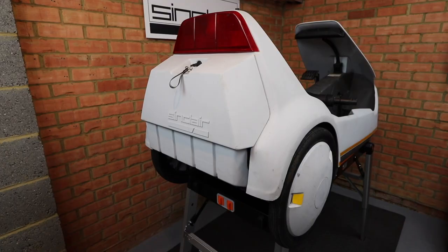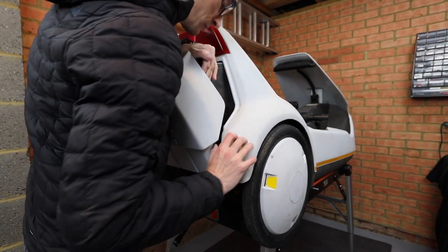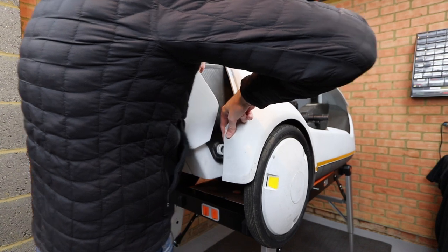Next, take out the boot and start by removing a horseshoe circlip under each wheel arch. Then push the wheel arch away from the boot and extract it once free.